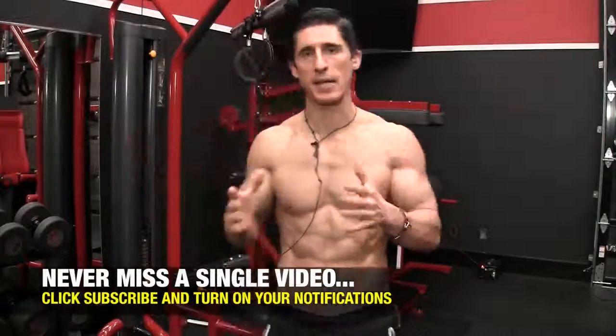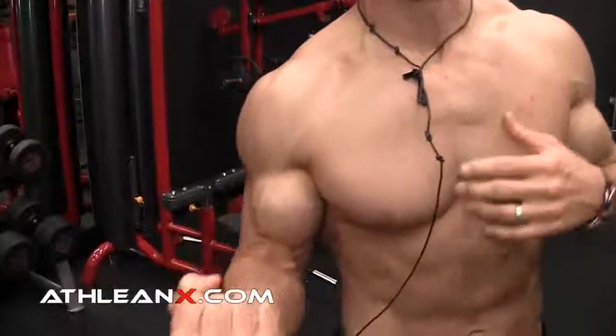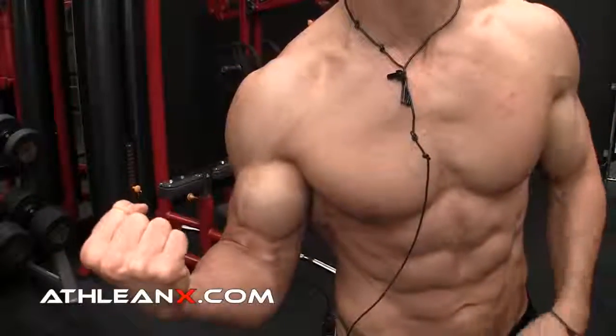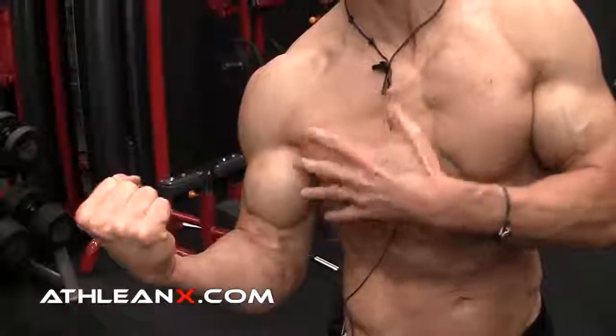Let's do this together. I'm going to make this an interactive video. I want you to feel this right away and see what the problem is so you can become more aware of how to fix it. First thing we're going to do: take your arm and put it at your side and squeeze. Flex your bicep as hard as you possibly can. Do you feel any discomfort? Just make note — do you have any discomfort in your bicep?